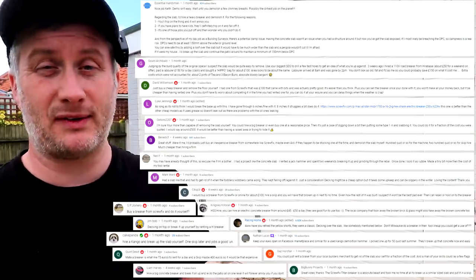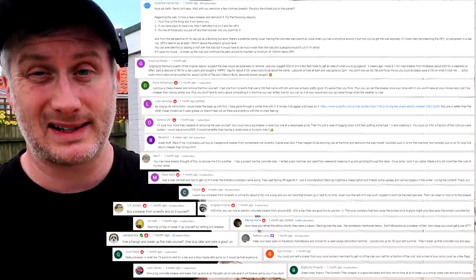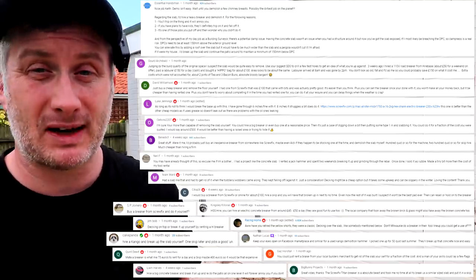After reading through the comments on the previous demolition video — many of which suggested I should just hire or buy a secondhand concrete breaker, remove the slab, and lay a new floor level with the rest of the patio — I started coming around to the idea. So I started looking into tool hire and looking for secondhand breakers on Facebook Marketplace. I also sent an email to Milwaukee, who are a tool sponsor of the channel, to see if they wanted to help.